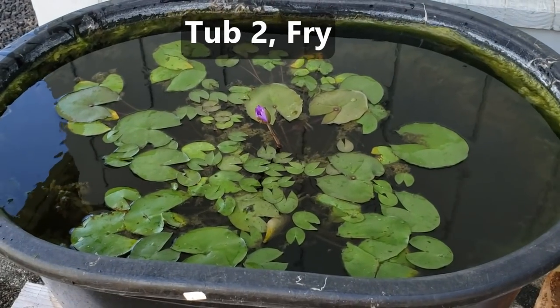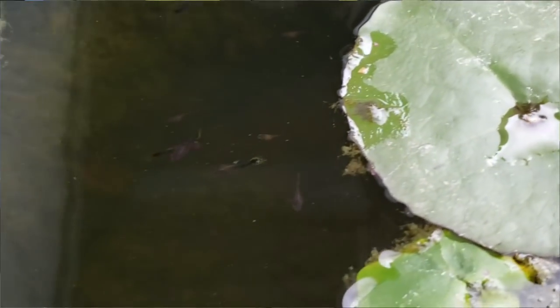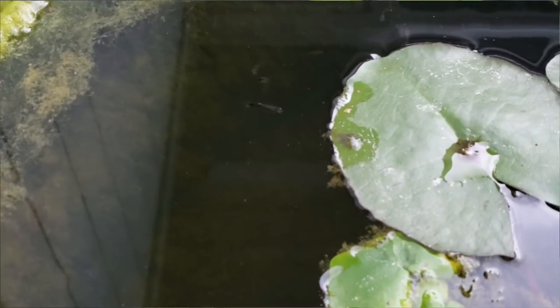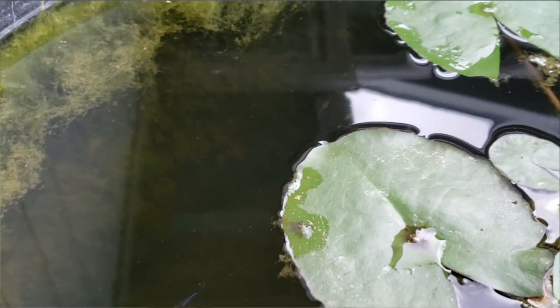The guppy fry in tub number two varies between one day old to three to four weeks old. These baby guppies are free to swim and eat without having to worry about the mature adult guppies.